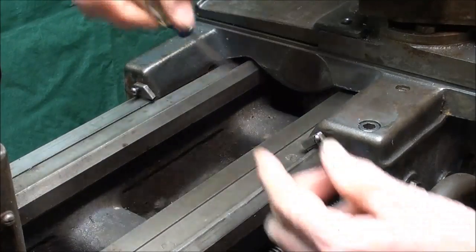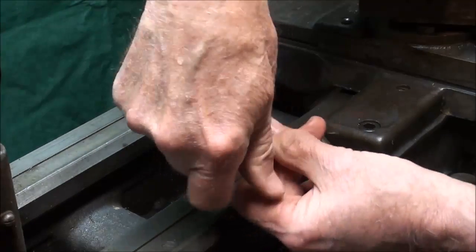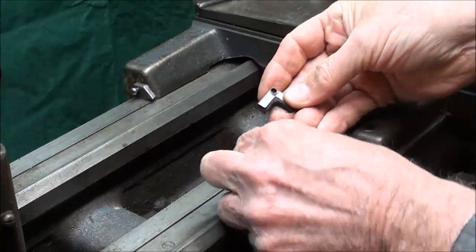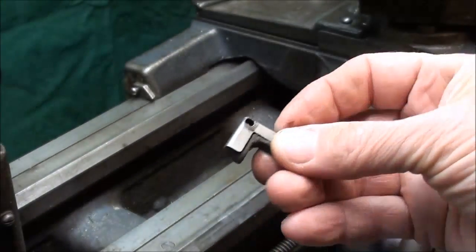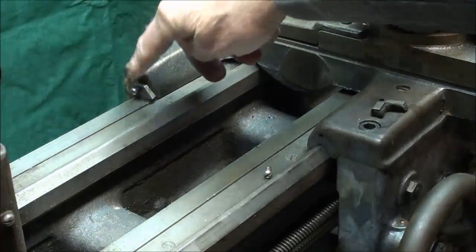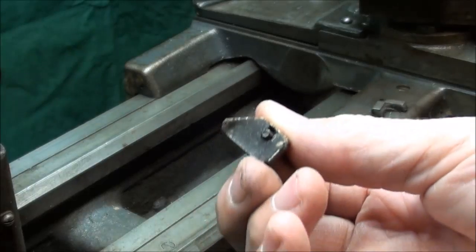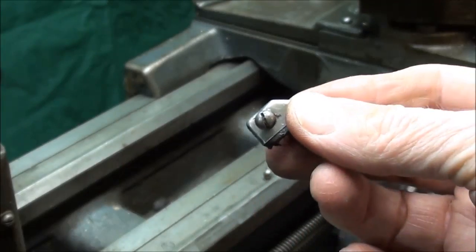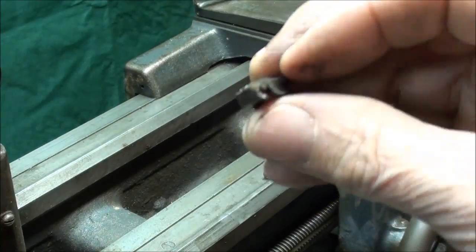No matter what brand lathe you've got, most of them are just held on with a screw, and I've already loosened these up. There's a little piece of sheet metal that is the appropriate shape, and a felt wiper - as you can see, it's 90 degrees, like a V. And then the one back here, at least on a Logan, is just straight. On some other brands they might be V-shaped as well. Also, some lathes are going to have these on the tailstock, depending on the brand.